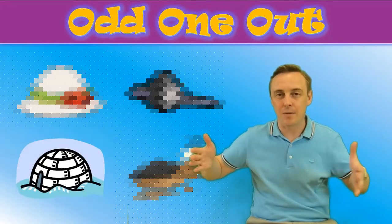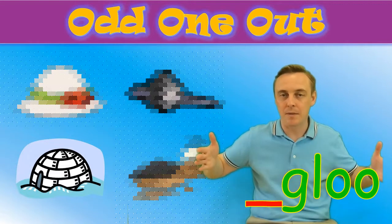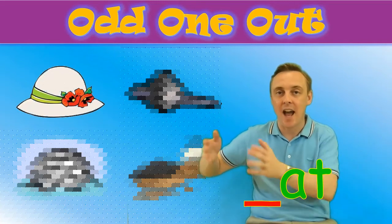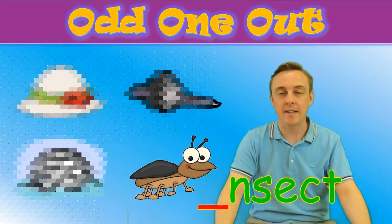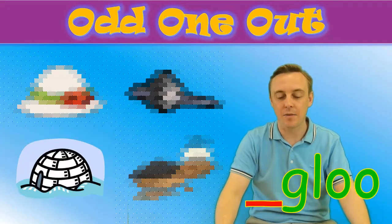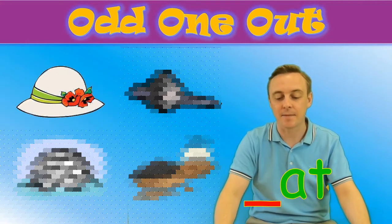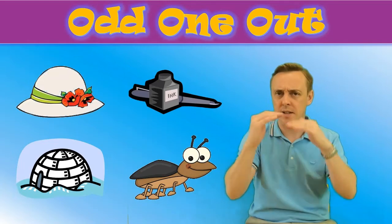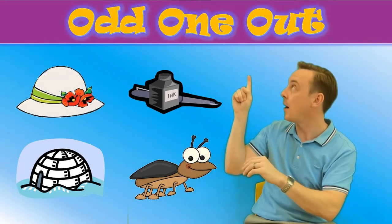Igloo. One more time: insect, igloo, ink, hat. Which one sounds different? Put a cross on the picture that sounds different.